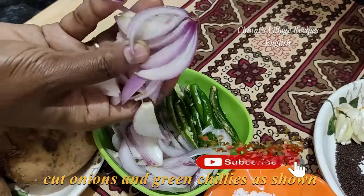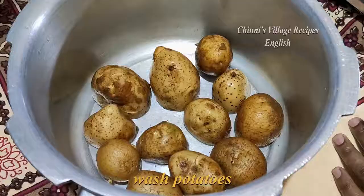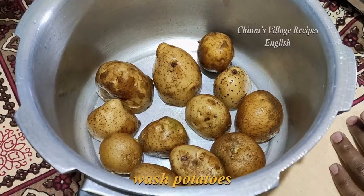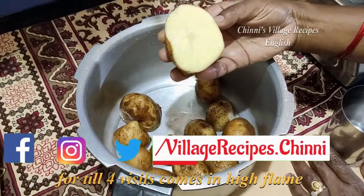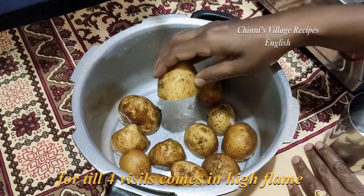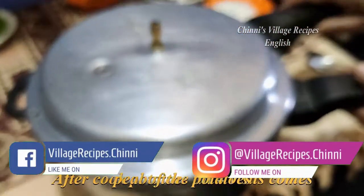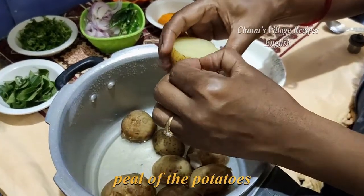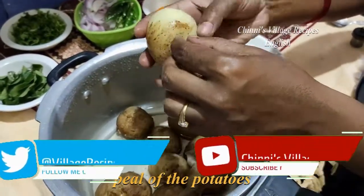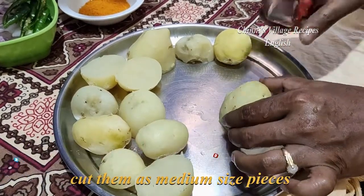We have to cut onions and green chilies as shown in the video. First, wash the potatoes and cook them in a pressure cooker for 4 whistles on high flame. Once steam goes off from the cooker, peel the potatoes and cut them into medium size pieces as shown in the video.